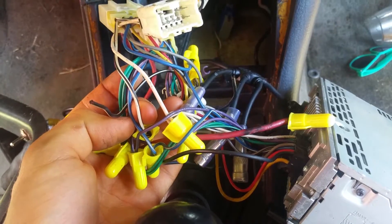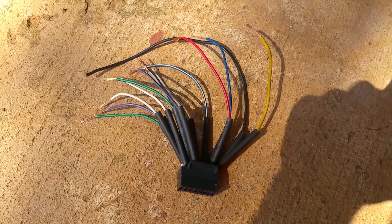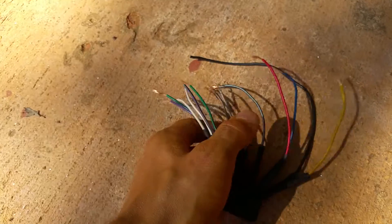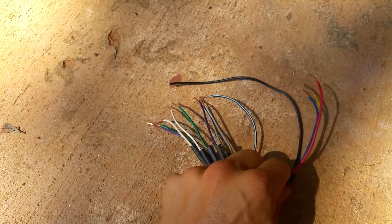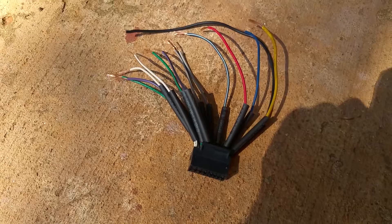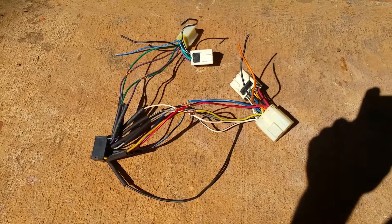We're going to make it legit and I'll show you what it looks like done the right way. Make sure you trim up all the little ends, bundle them together, get them all the same length, group your speaker wires, group your power wires, leave your remote wire separate, and then run your heat shrink down on here to make it nice and tight.